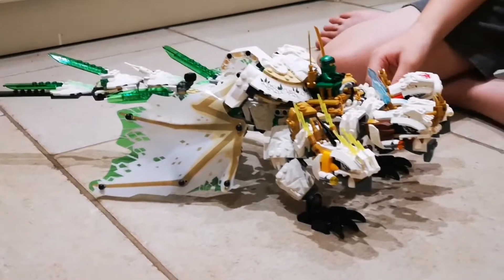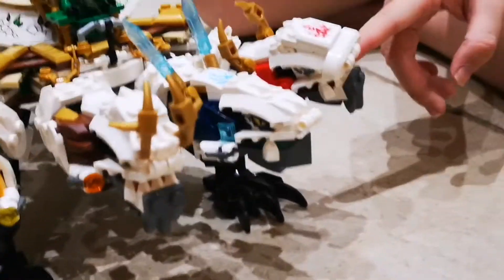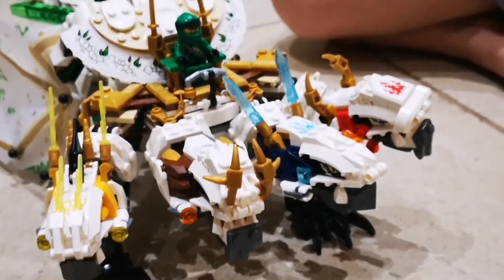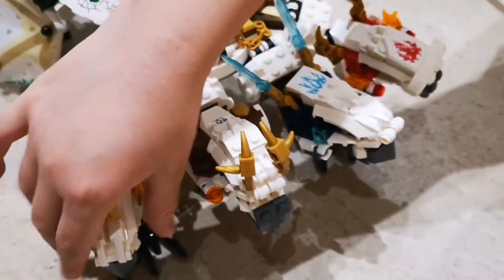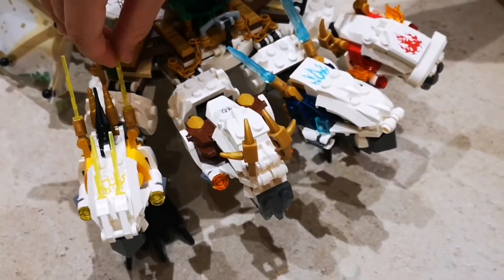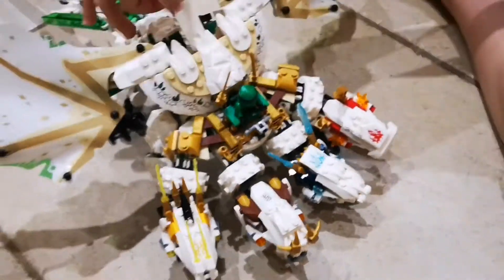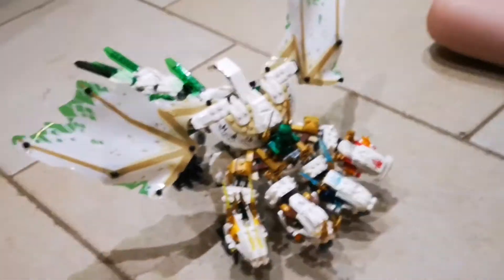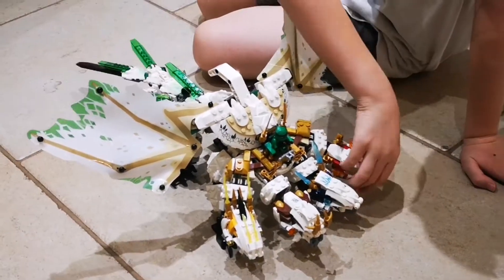This also has it like every single dragon where you can push down and it nods. You can open its mouth too — that looks really cool. There's also the tail that can move.